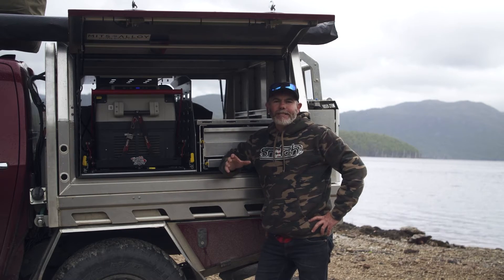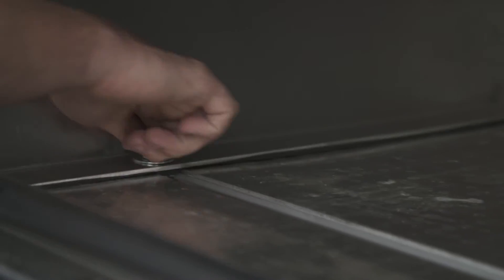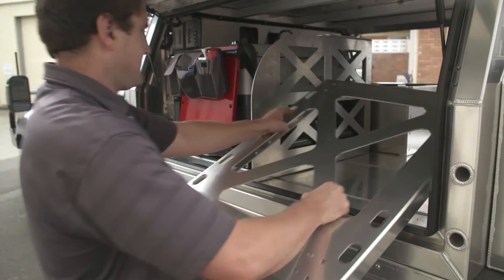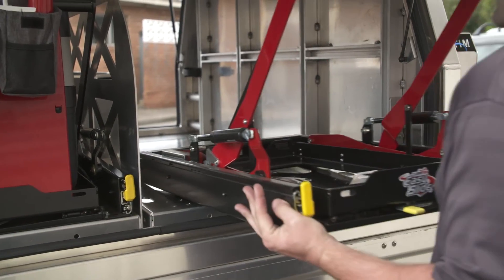You can even change your setup really easily. For example, I could take my drawers and put them here, I could move my fridge to the other side, I could add more drawers, I could add a second fridge — and I can do all that without drilling any holes in the canopy. How smart is that? Bolt in, bolt out, no drilling necessary.